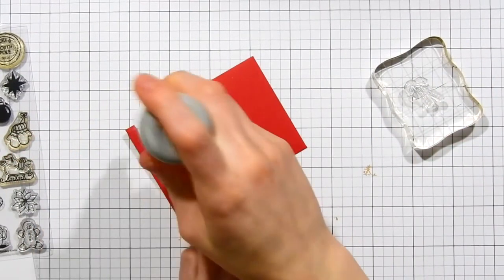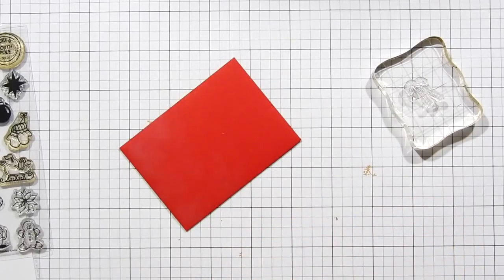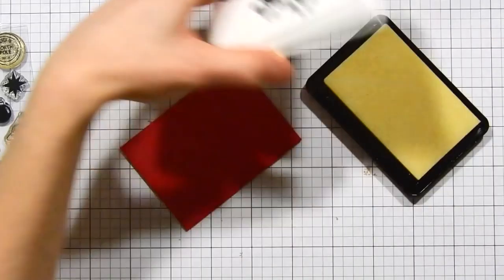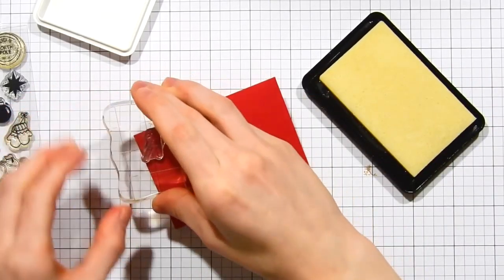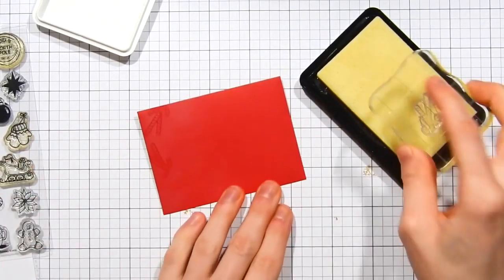I've got one of the mini gift card envelopes from Simon Says Stamp. This is the Schoolhouse Red color — one of my favorites. I love the deep, rich red color of this. I'm prepping it with a bit of EK Success powder to cut down on static cling, and I'm going to stamp this little candy cane image from the Advent Holiday Icons stamp set, which was part of the Advent Plus release just released this past week. I'm inking it up with Simon Says Stamp clear ink because I'm going to do heat embossing.